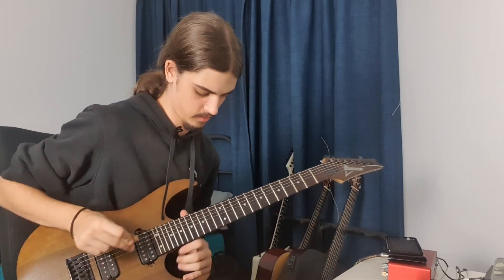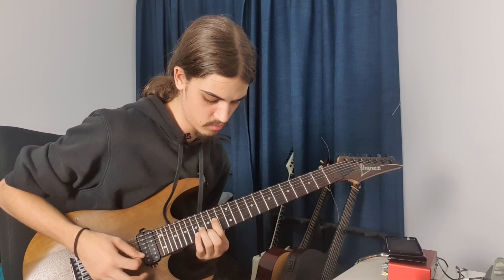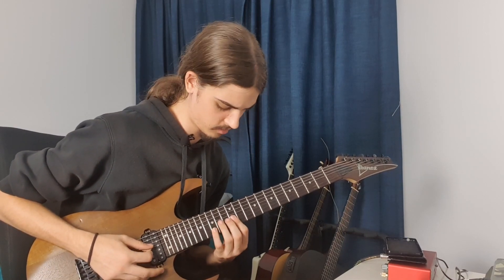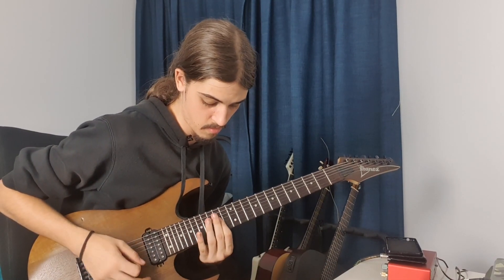Okay, let's see. He's hammering on with the pinky and the ring finger.